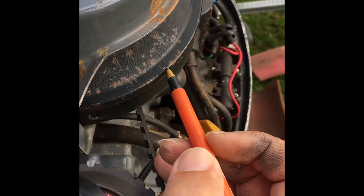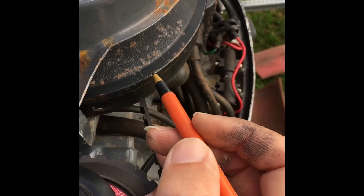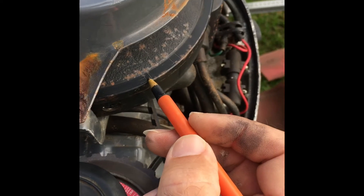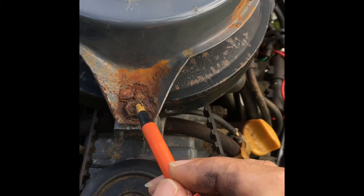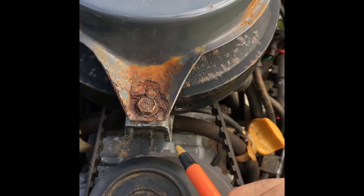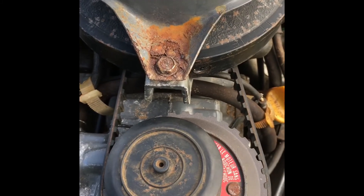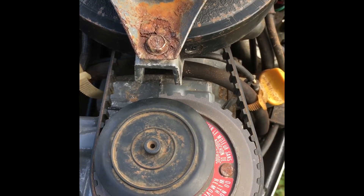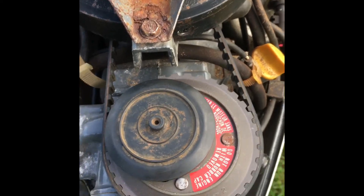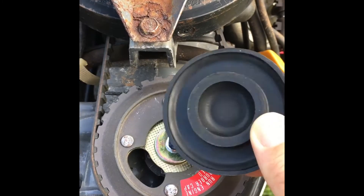Since the ignition always fires slightly in advance of top dead center, what you want to do now is verify that when the F mark is lined up with the center, your ignition is actually lined up to fire the spark plug.